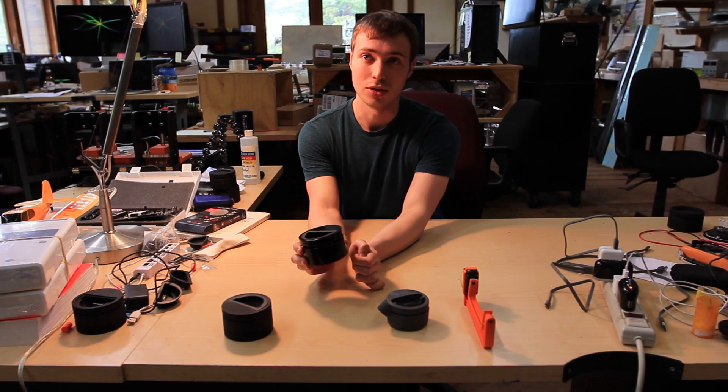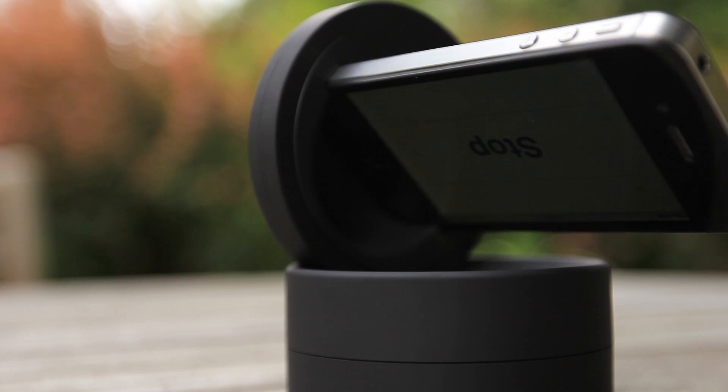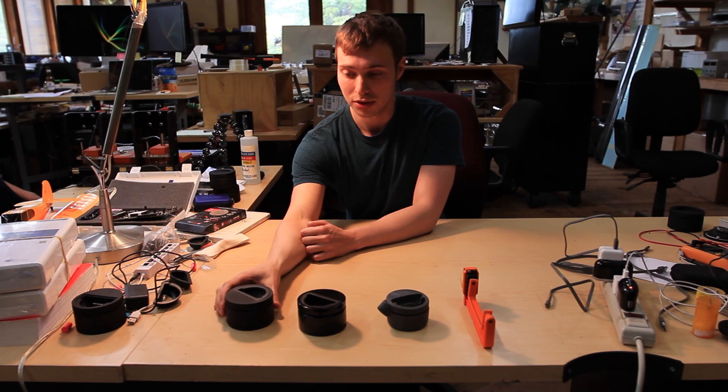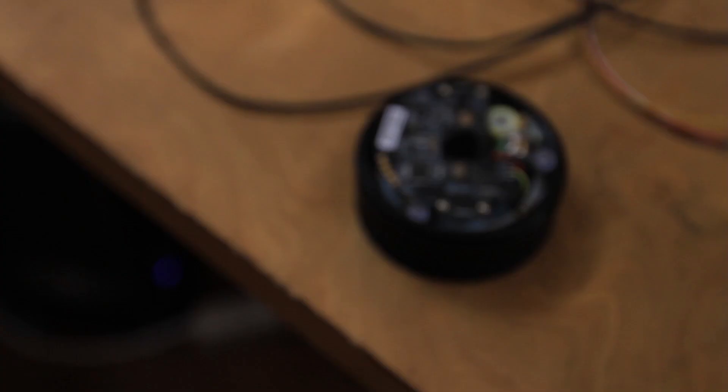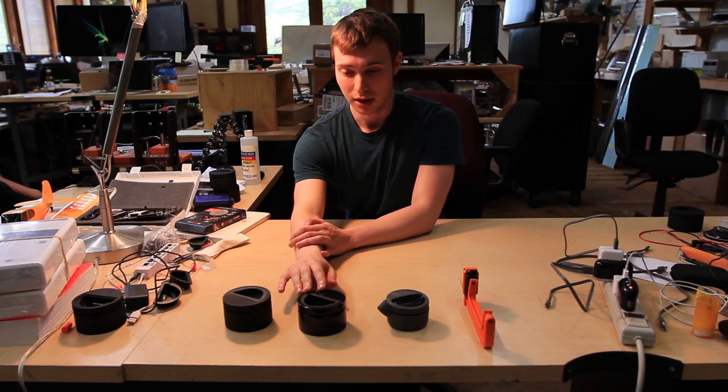This was the version that we actually showed in our Kickstarter video and campaign last year. And this version here is the one that we're about to ship out to Kickstarter backers in a week's time. You can see we've added a new soft-touch finish, and all the internals — the electronics, the motors, the hardware, the gears — have all been completely redesigned from the original Kickstarter version.